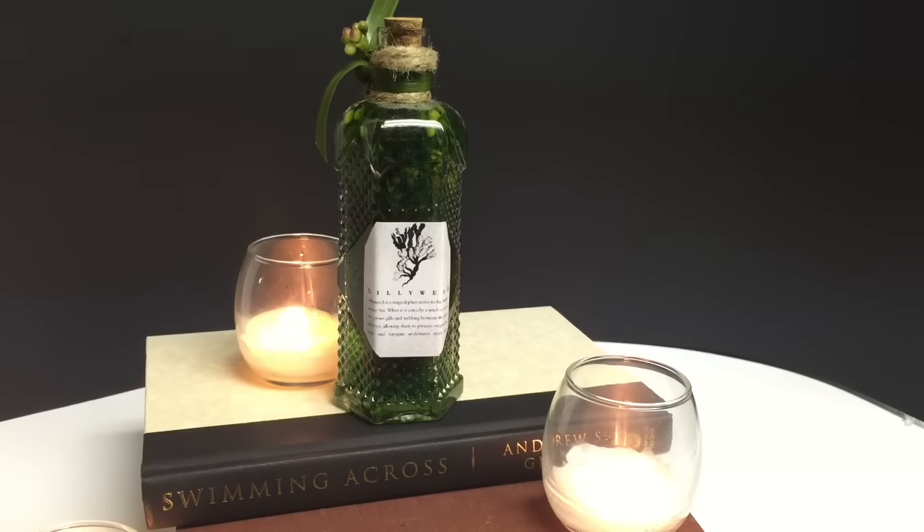Today I'm going to give you a step-by-step guide of how to create this famous Harry Potter-inspired potion, Gillyweed, said to give you the power to grow gills and breathe under water. So let's get started.